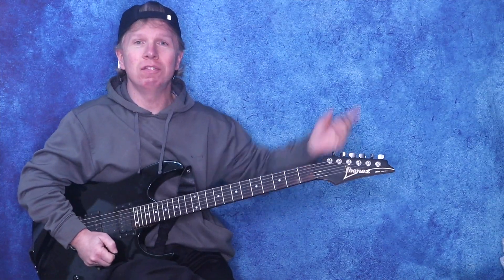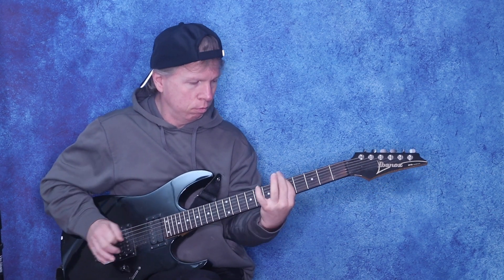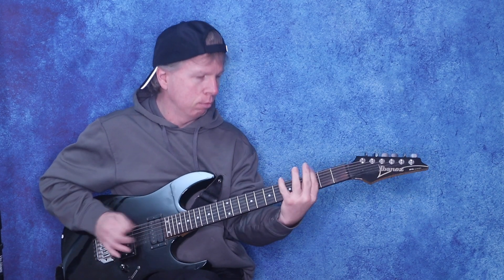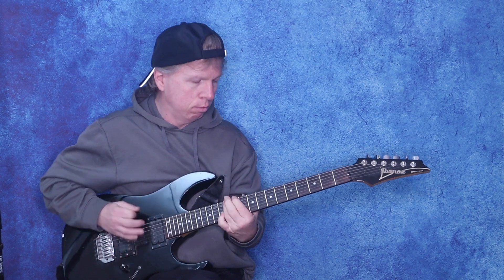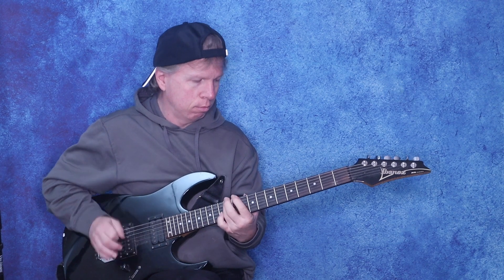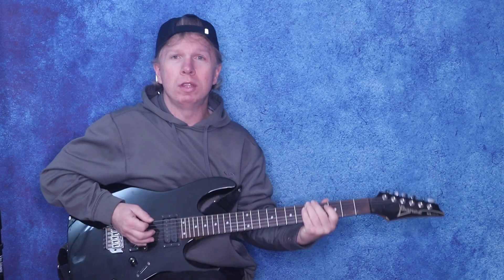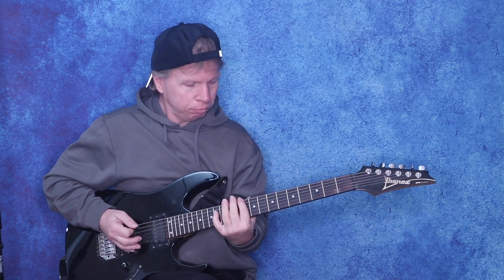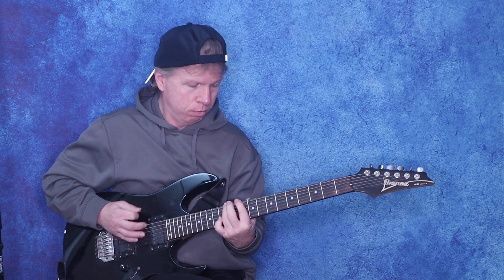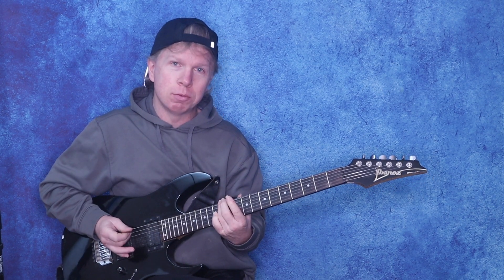If you're enjoying this content, I'll leave another video up there you can watch next. Then up to speed. And then what he does when it comes in with the vocals, he does that beginning part again. Then he just slides up to the 5th.